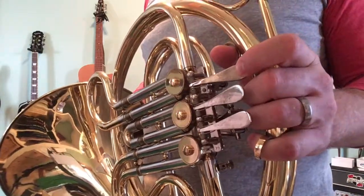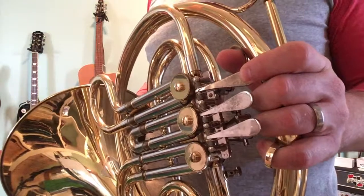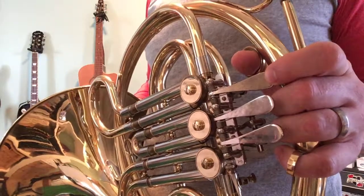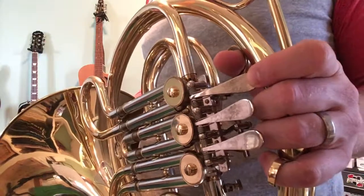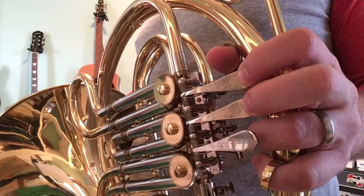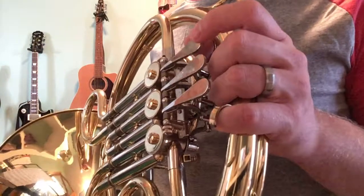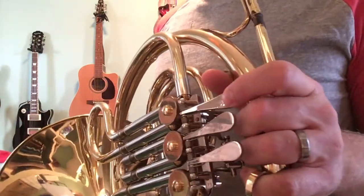So the fingerings: F is first valve, E is open, D is open. I don't think there are any C's in the song — oh wait, there's one C. C is also open. G is also open. A is first and second valves. And B flat is first valve again.